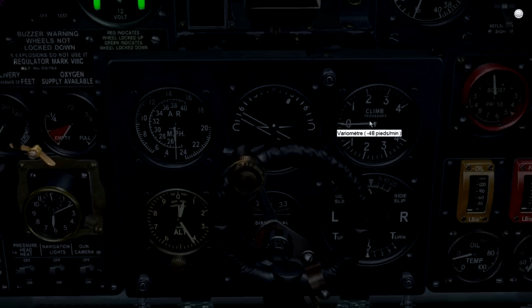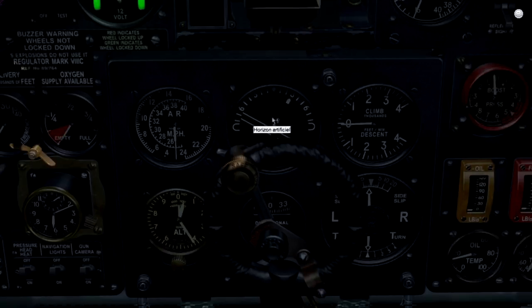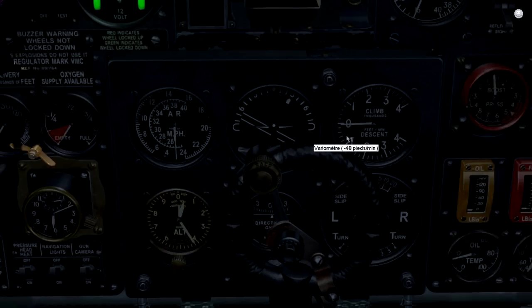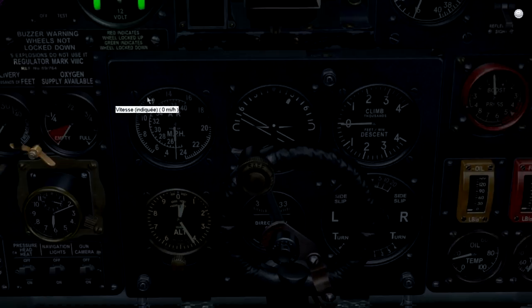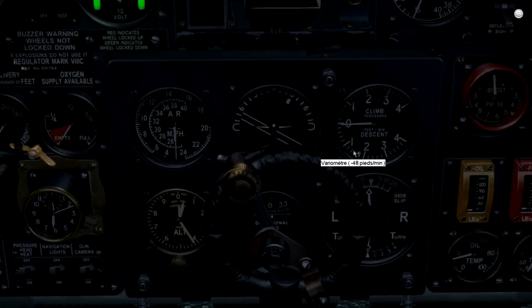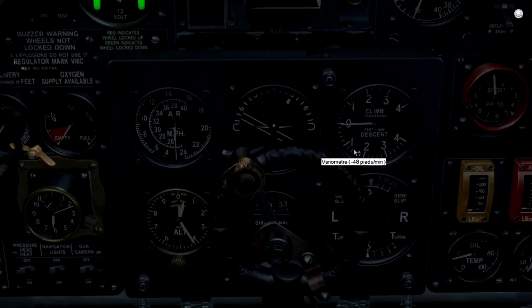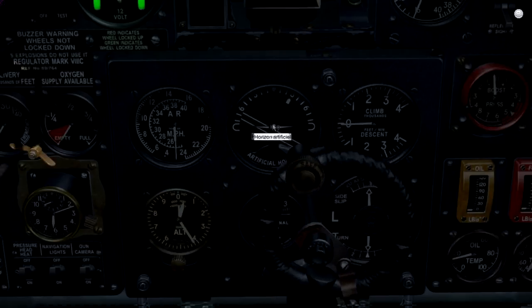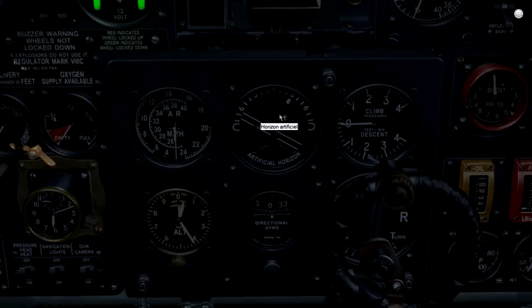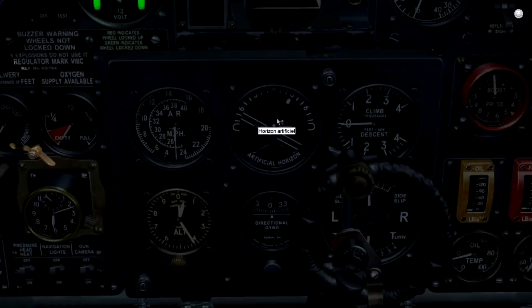Now we switch to the other instruments. You have here the climb and descent indicator — it's in thousands of feet per minute, so if the dial shows one you are climbing at 1000 feet per minute. When you have no power, you will be reducing your speed to something around 120 mph and descending at something close to 1500 feet per minute. This artificial horizon is driven by air pressure — actually air vacuum.